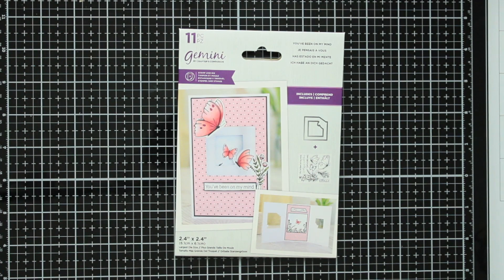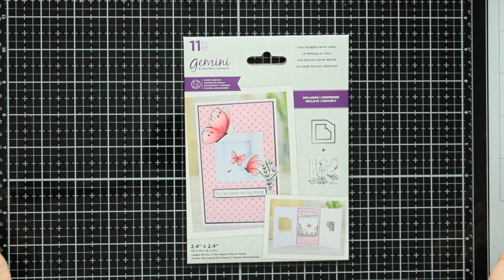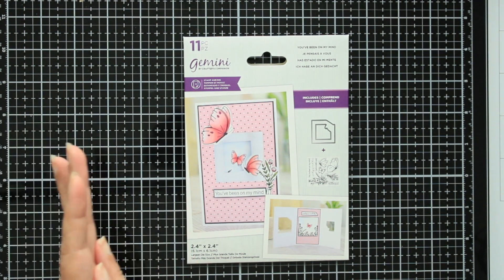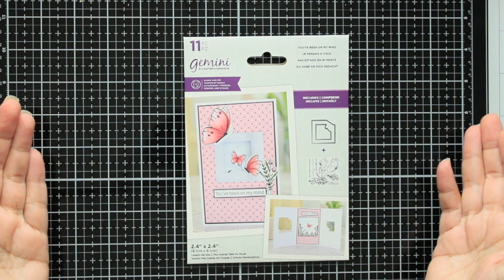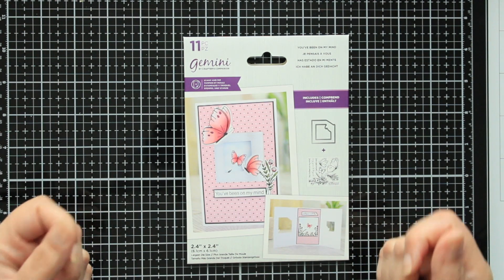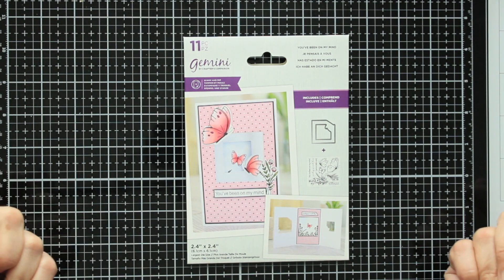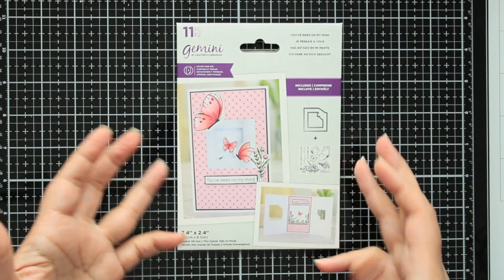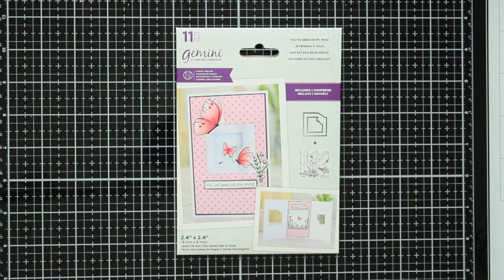Hey guys, welcome back to my channel! Today we're gonna play with the 'You've Been on My Mind' stamp and die set from Crafter's Companion. Their instructions say to start with a 12 by 6 piece of paper scored at 4 and 8, but I'm gonna make a card in case someone doesn't have white card stock. I'll make a good card base using a 12 by 12, making it with an 11 by 8.5 piece of card.